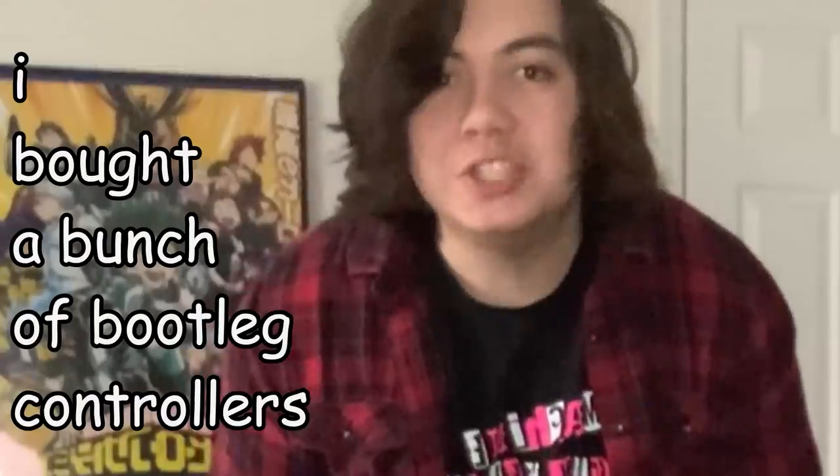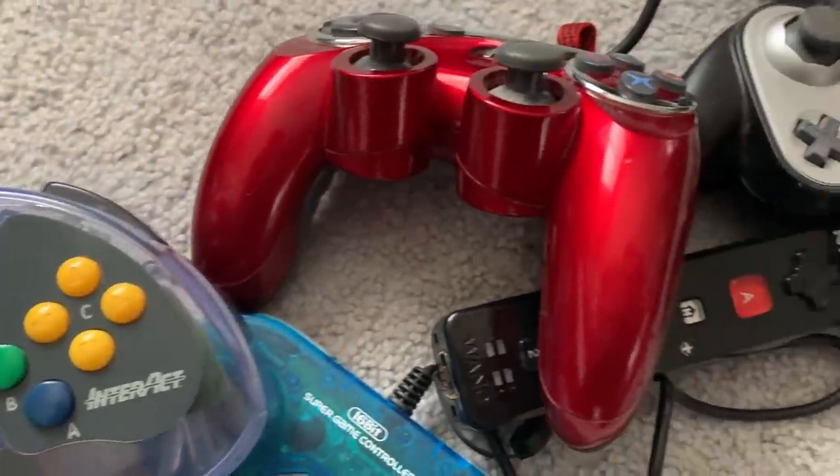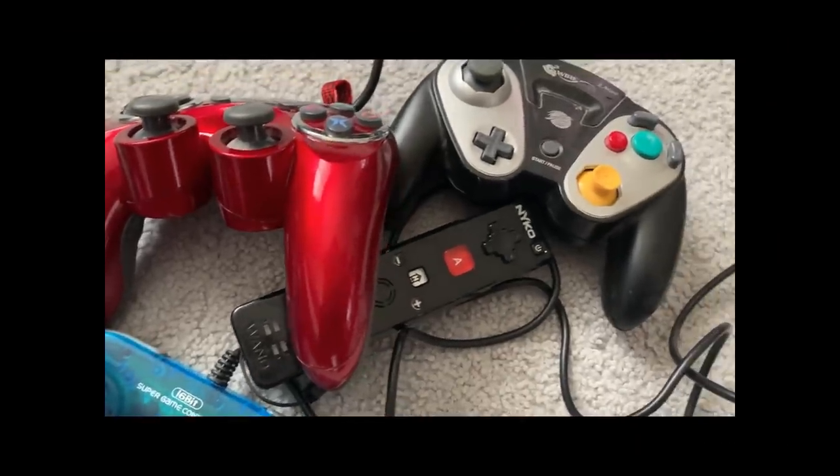That's gotta be the stupidest thing I've ever said. But what we have in this box today goes against everything I just said. I bought a bunch of bootleg controllers! Take a look at some of these bad boys — literally, they're bad. Be better! I went to a local antique store of all places and came across them.